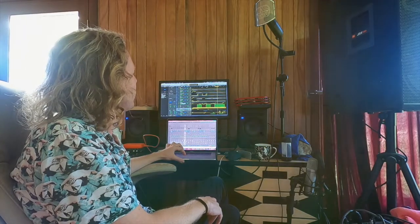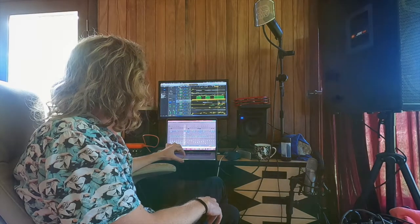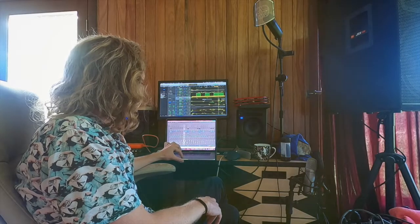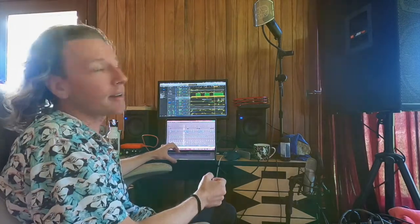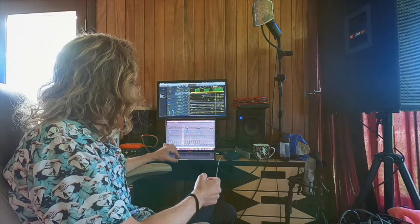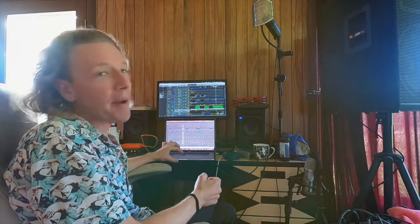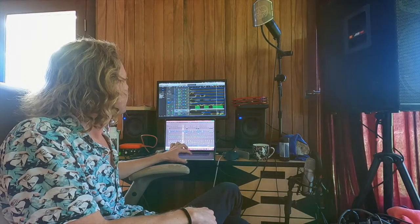Jazz added these great harmonies. That's my voice through our Aston Stealth microphone. Then we added some more backup vocals: "The happiness sure looks good on you."